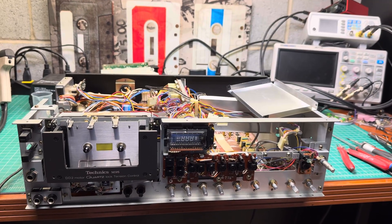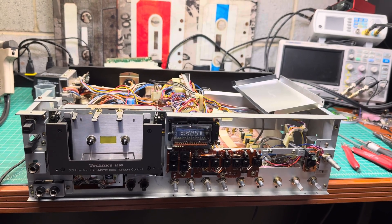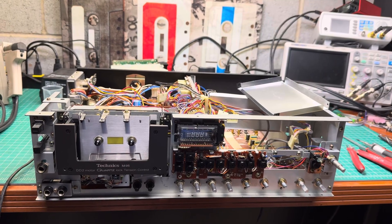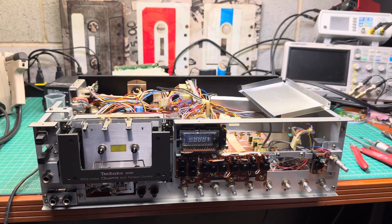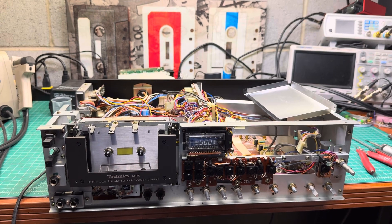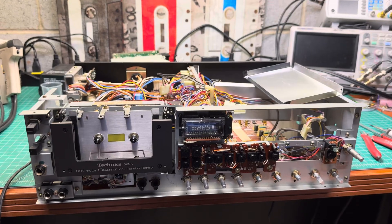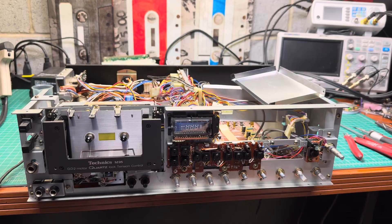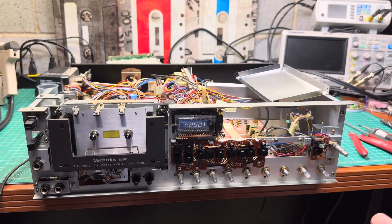I'm using Nichikon capacitors for audio — the Fine Gold and the UFG and UFE series. They discontinued those about two years ago and introduced the UKL and UKIT series for audio. Even those series are a huge problem to find today — some sellers only sell them in full boxes. Imagine getting a box of 600 capacitors when you only need a dozen. That's the reality of today's world.